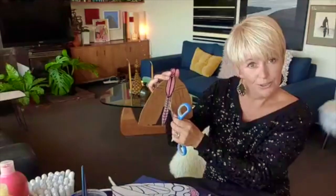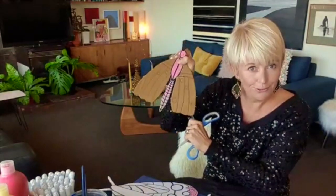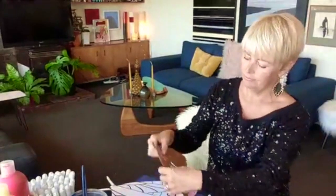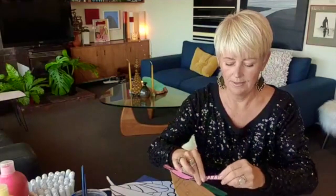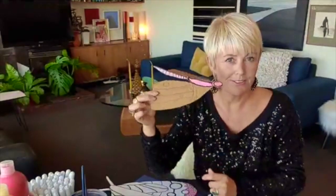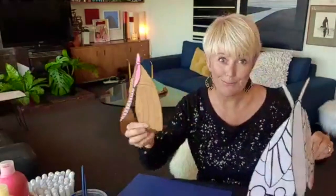Draw the line you want to score first, then use a ruler and score along it. When you're scoring, you're only going halfway through the cardboard — not cutting all the way through. You can see a little bit of the line but it hasn't gone all the way through. Then go down the middle of that part — when you score, you're just taking off that first half of the cardboard so you can bend it without snapping it off. It becomes a little more 3D with a more interesting flying shape rather than being completely flat.